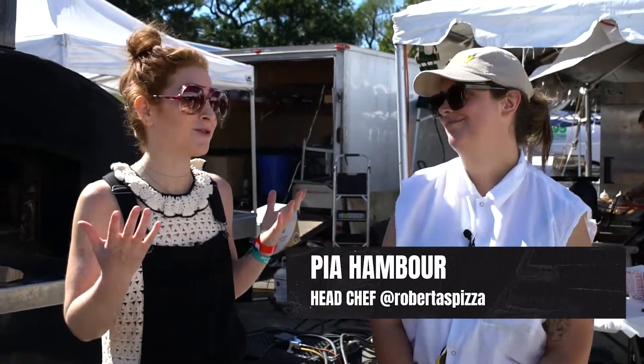I am here at Roberta's with head chef Pia, and I'm super excited. I don't know many people, if they exist, that don't like pizza. That's true. But I am one of them that does enjoy it. Tell me a little bit about what we're gonna be making today.